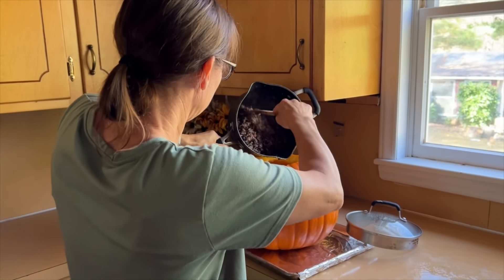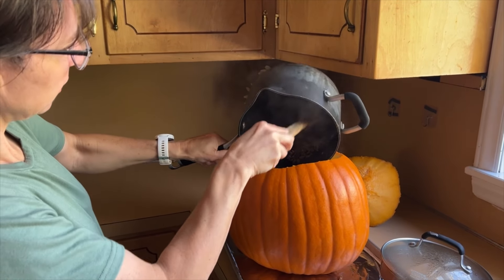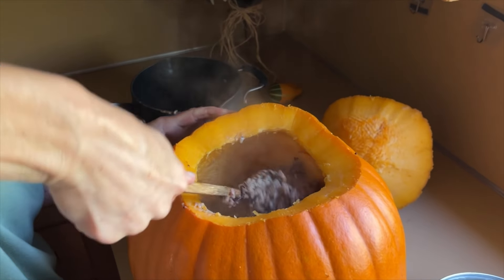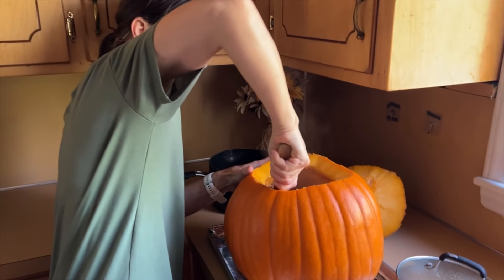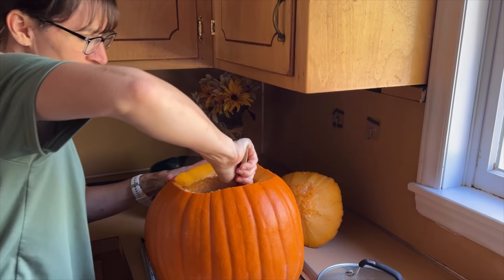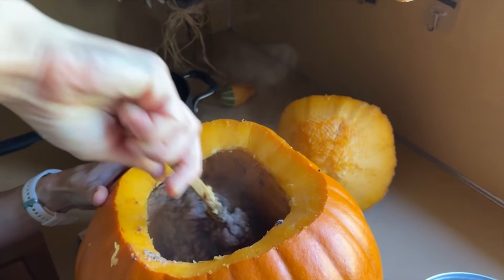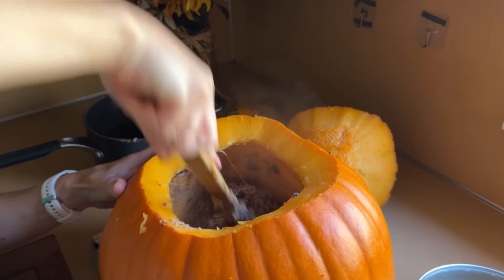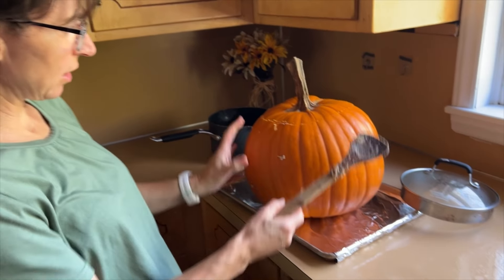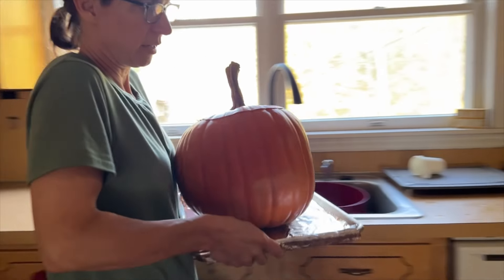The rice is done, so I'm going to add it to the other mixture. It's probably easier in a bowl, but I was being lazy and didn't want to wash the bowl. I'm just patting it all in and stirring it around in the pumpkin. Then we will cook the whole thing in the oven for about two hours. This is what it looks like — meat, white sauce, rice, and quinoa. Put the lid on and cook it in the oven. I'm going to put it on a foil-covered sheet so if it gets droopy and messy, you can just throw away the foil.